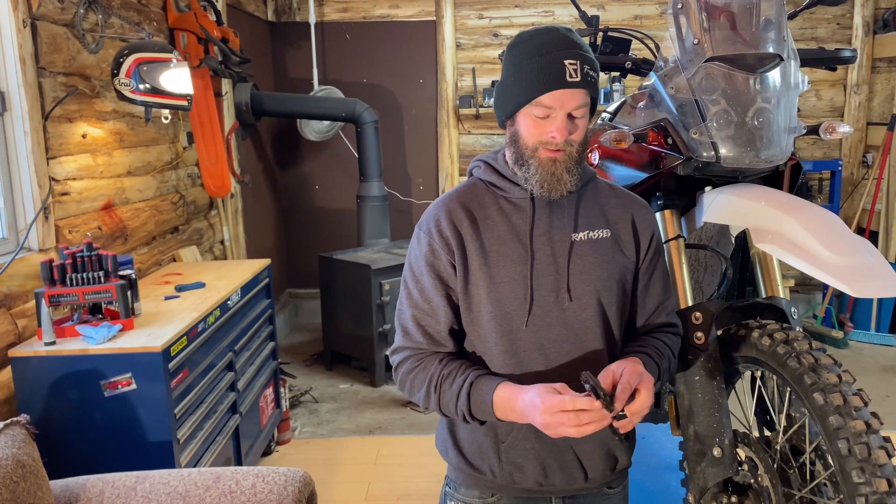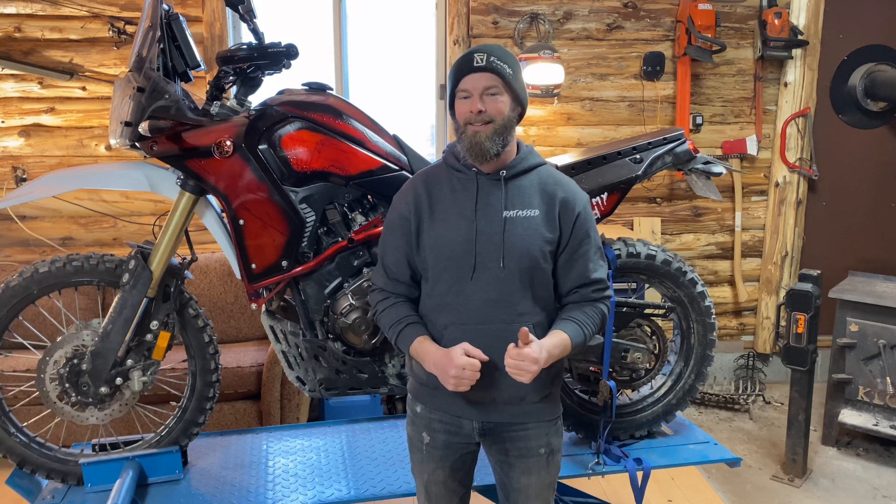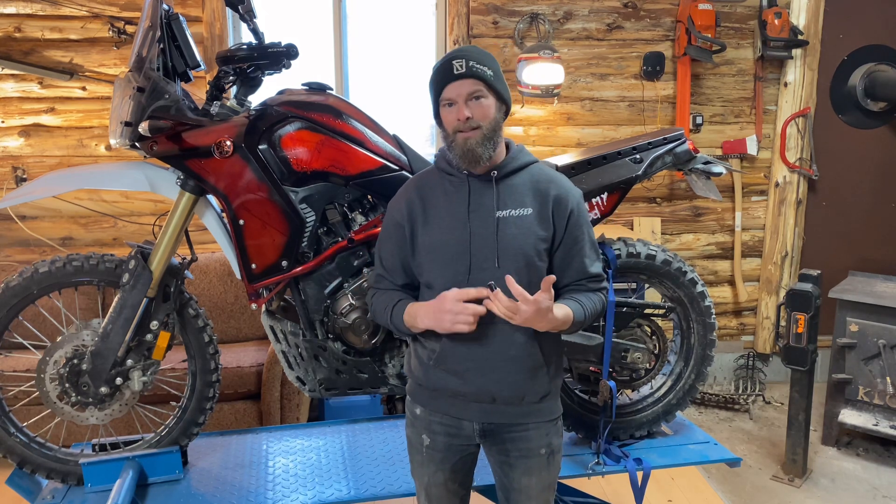I want to end this video with a really exciting announcement: as of Wednesday March 29th our web store will be live and we'll officially start selling some of the products you're seeing in our videos — everything we've been building, from the Tenere pegs, Bike Knife, crash bars, and tail racks. To start we'll only be shipping within Canada, but if you're from Australia, the United States, or anywhere in the world, just send us an email — we can probably get parts to you. Hopefully by end of April we're shipping internationally as standard. On Wednesday have a look at farreachoutfitters.com — the link will be in the description below.